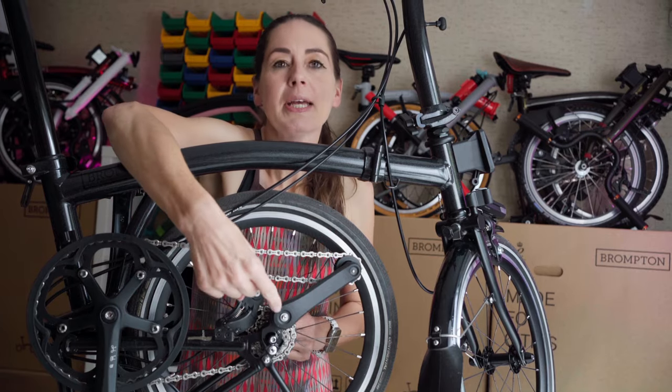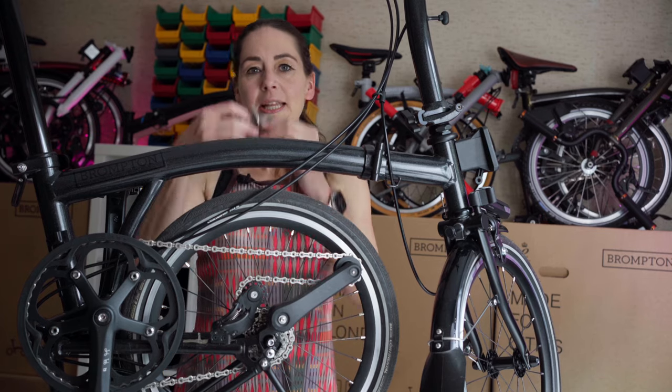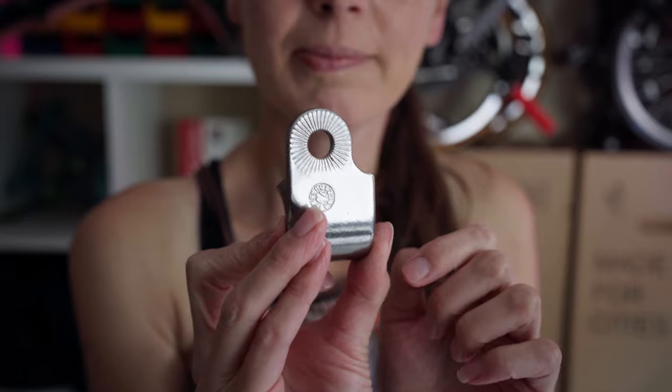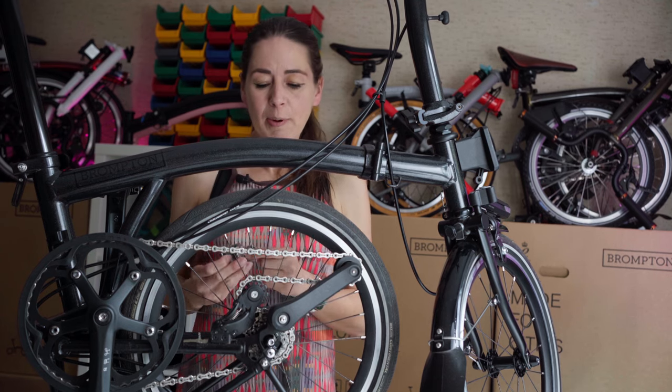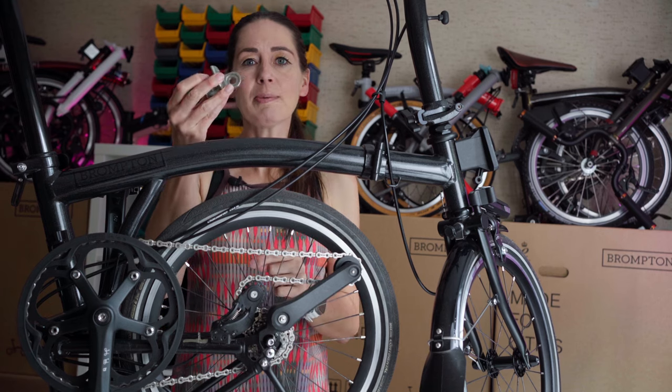My P-Line rear wheel is attached using a bolt through axle here. I need to connect this adapter to enable me to pull my Thor Chariot Trailer along. The problem is that my bolt through axle is currently not long enough to enable me to put this on.